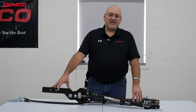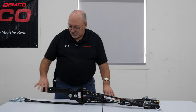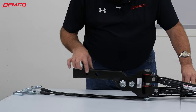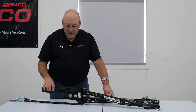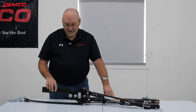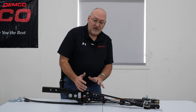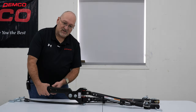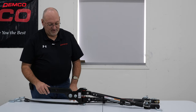The Commander has a 6,000 pound tow capacity and slides into a 2-inch receiver. What we've got here are two different holes, basically about two inches apart. These are to allow you to either move the tow bar slightly further away from the coach or tuck it slightly closer to the coach depending on the location of the receiver on the coach.